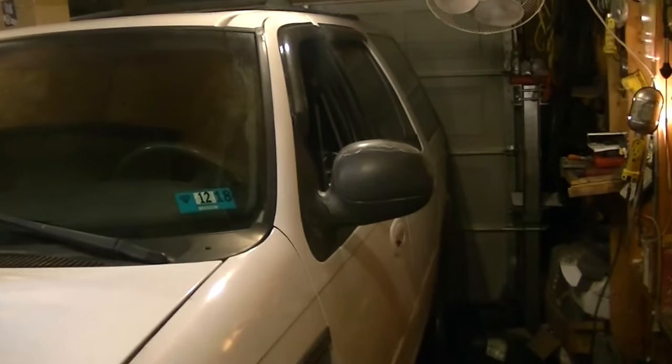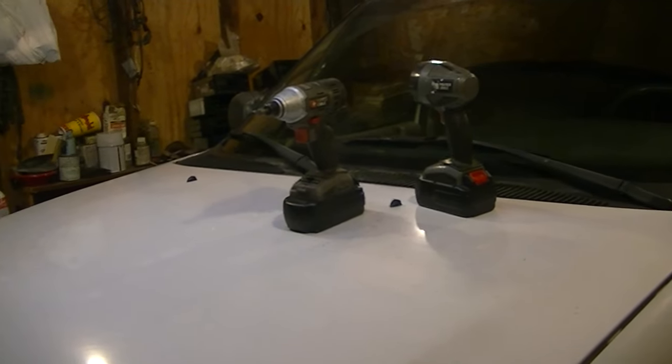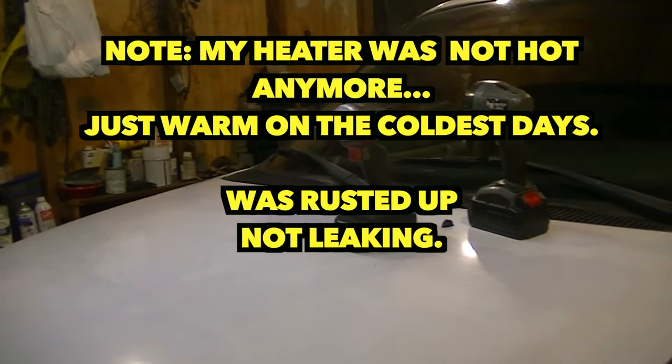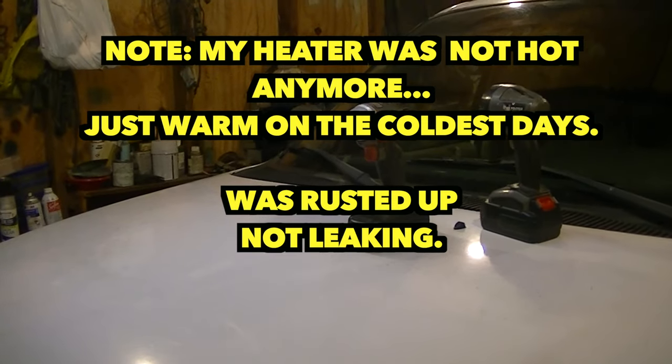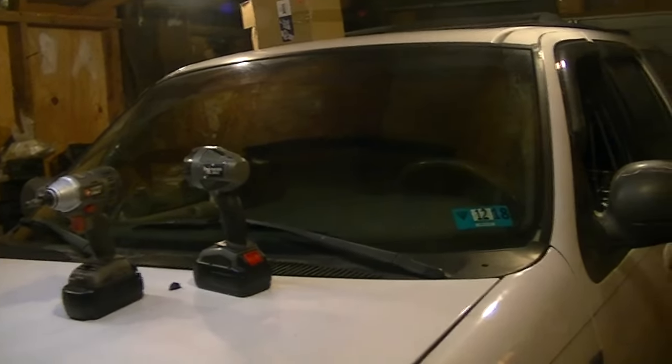All right, without further ado, let's go ahead and start working on this. Let's get this heater core put in. I'm in my little garage and I don't have a lot of room here, so I'll try to make my shots with my camera as steady as possible because I really don't have a lot of room for a tripod. Maybe I'll invest in some little GoPros, some tiny cameras that might help me in the future. So let's jump into it and let's get some heat in this baby.